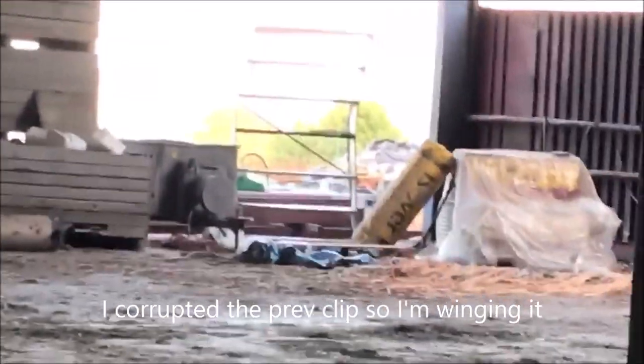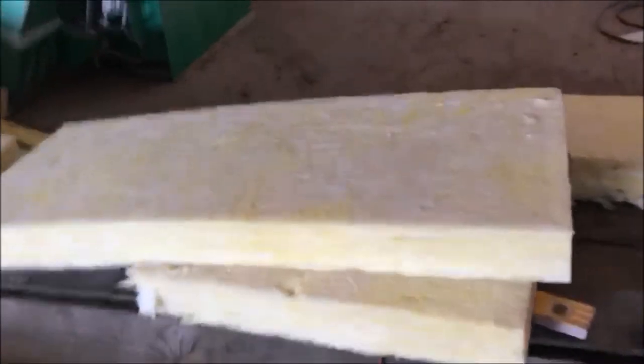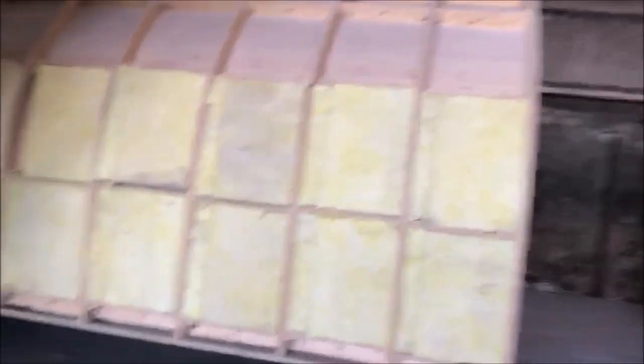I got another pack of insulation from our pile over there and I'm just approximately cutting it to size. Here are a couple I just did. It's not quite flush because of the curve, so it's not really ideal, but it should do. As long as it keeps most of the heat in — there'll be a log burner in there and an electric radiator if needed as well.